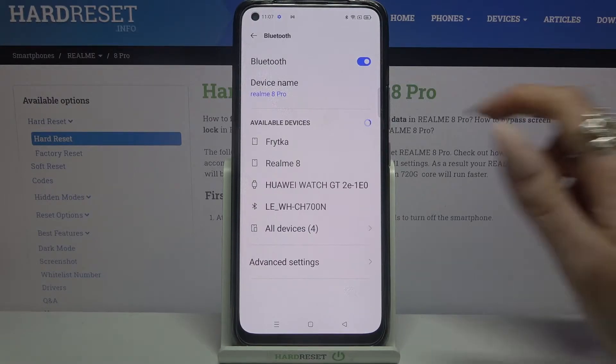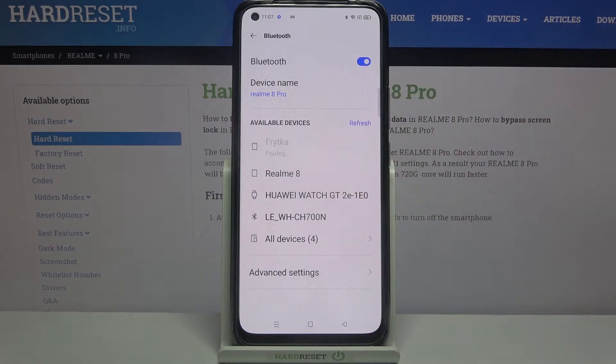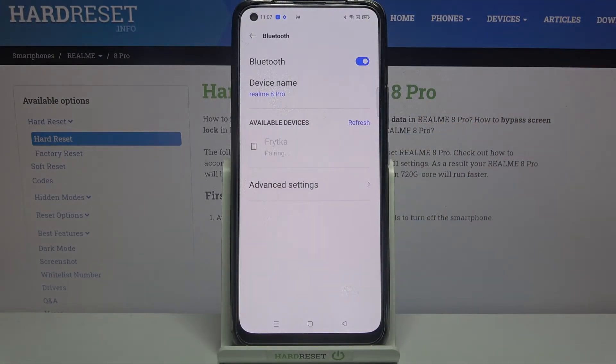After that, wait for available devices to show up and tap on the one that you want to connect to. Now select Pair and wait for the device to accept your connection request.